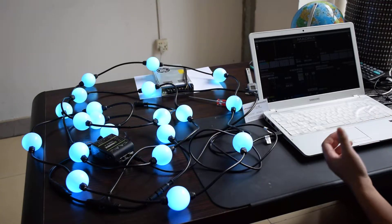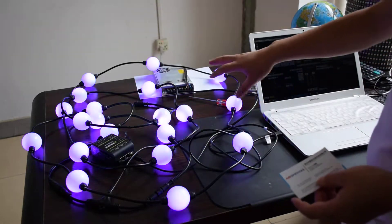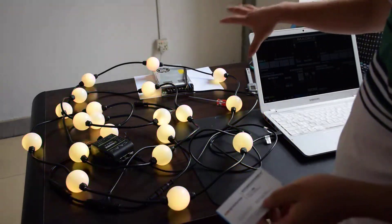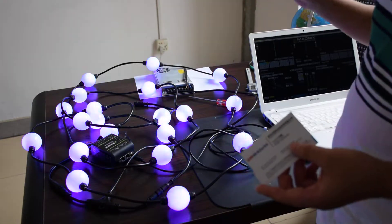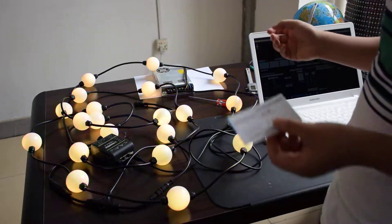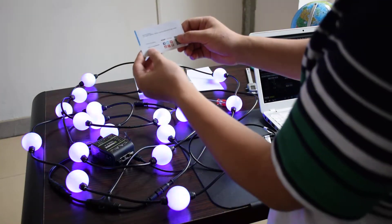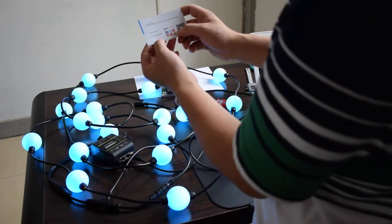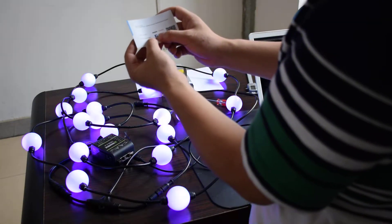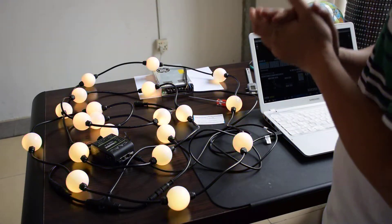Thanks. If you want the ball, you can contact us. We make it and check the price. We also have SPI and DMX. This is our business card. You can follow us on Facebook — AOC IED. Thank you.